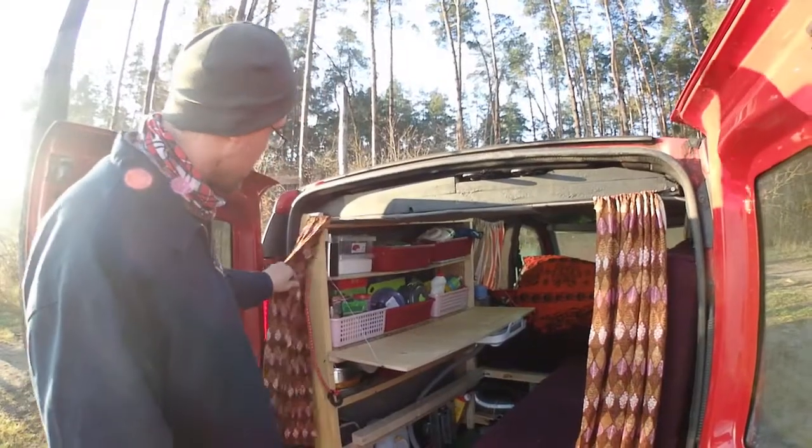That way we kind of block most of our light coming out so we're not as noticeable to people. You can see we got the curtains on the back windows, and we built this shelf here.